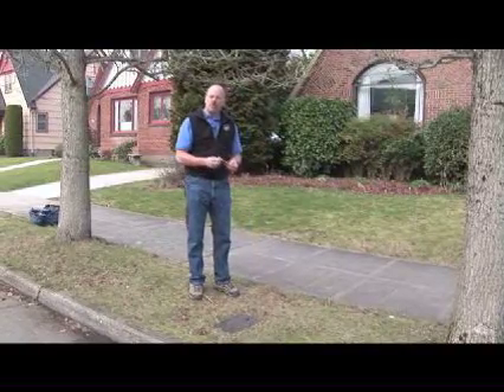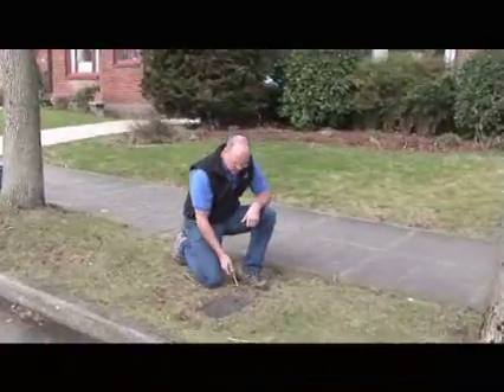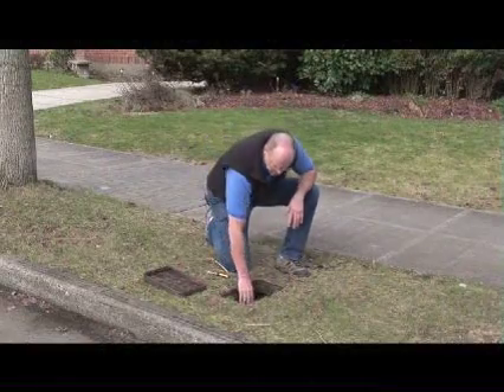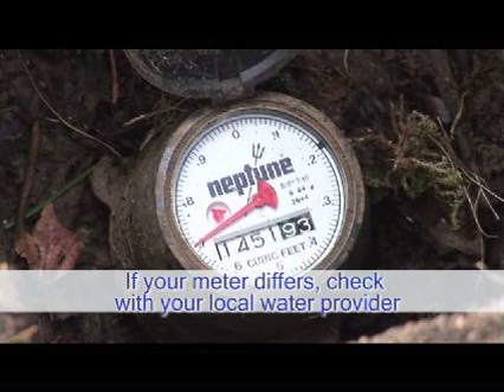If you have a screwdriver or a pair of pliers, you'll want to grab them so that you can open up the meter box. Now that we have access to the meter, we'll want to take a look at it by moving the cap up off the face of the meter. You're going to see it has an odometer style readout. This is what your meter reader reads when he goes to do your billing.